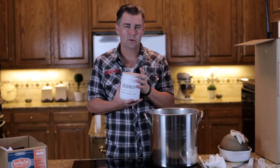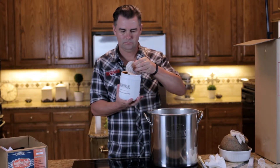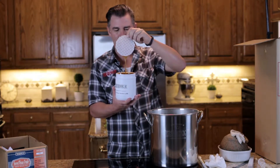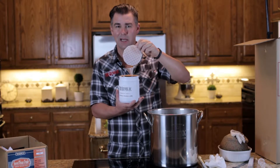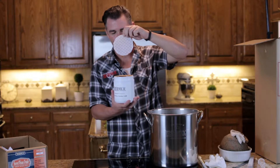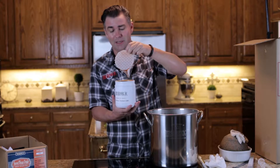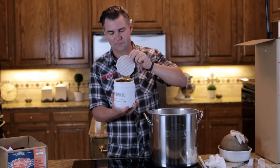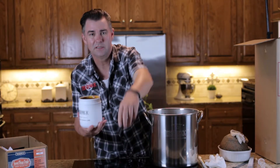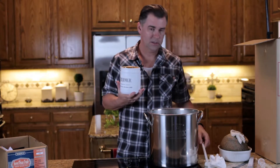So what we're going to do now is add this to the pot. As you can see, this is a lot like molasses or maple syrup — actually tastes really good on ice cream or pancakes. It is sticky and messy, but the good news is it cleans up with a little bit of hot water.